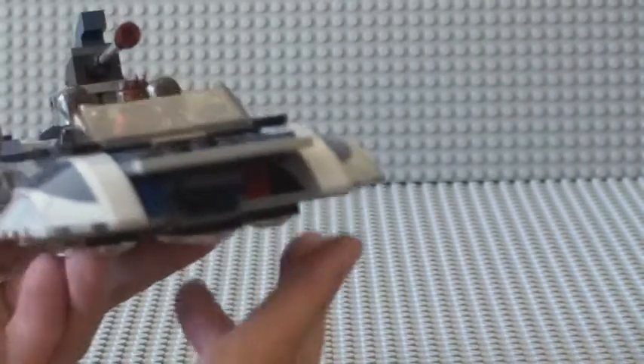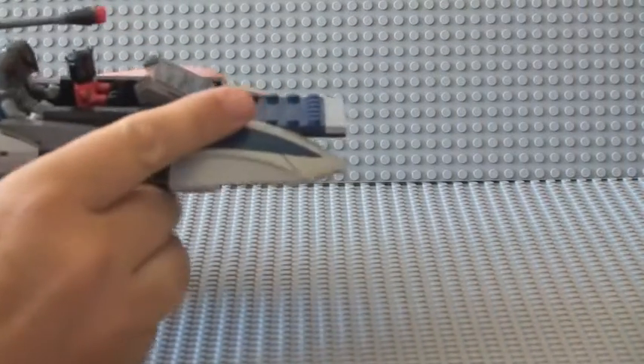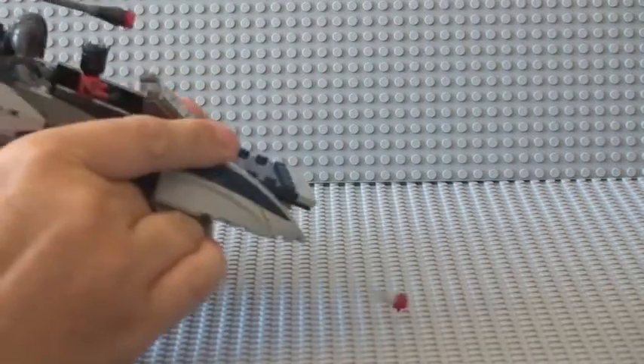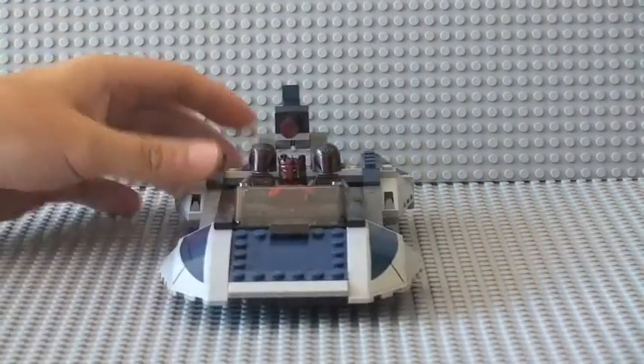Let me show you that again — I'll fire them both off at the same time if I can. Just push those two mechanisms and they both shoot out. So that's the flick-fire missile feature.